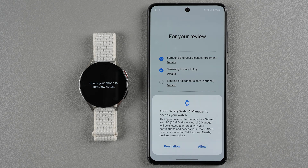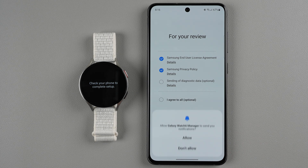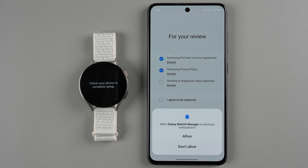It says: allow Galaxy Watch 6 manager to access your watch — this app is needed to manage your Galaxy Watch 6, and it will be allowed to interact with your notifications and access your phone, SMS, contacts, calendar, call logs, and nearby device permissions. You do need this app to use your device, so go ahead and say allow. Then it asks to allow Galaxy Watch 6 manager to send you notifications — I'll say allow for now, but you can change this in settings later.